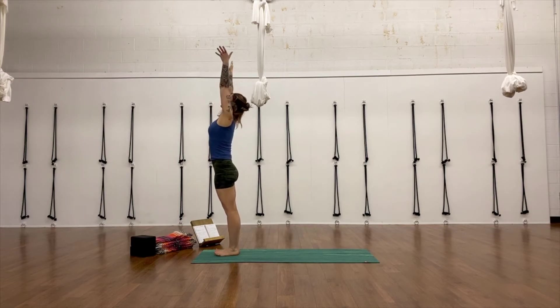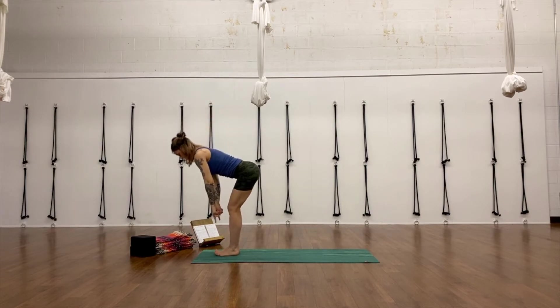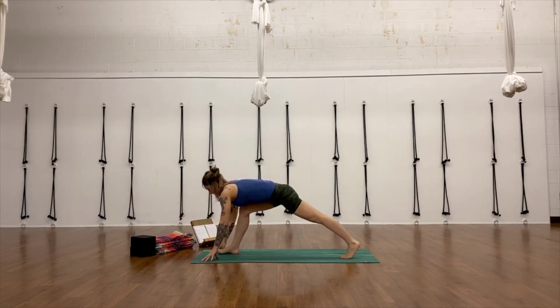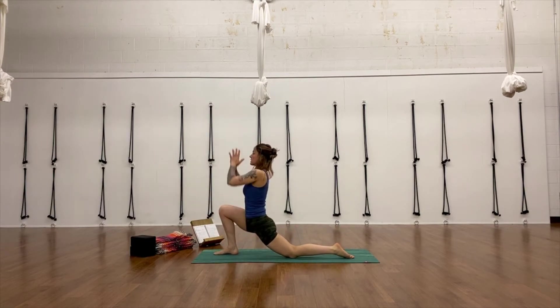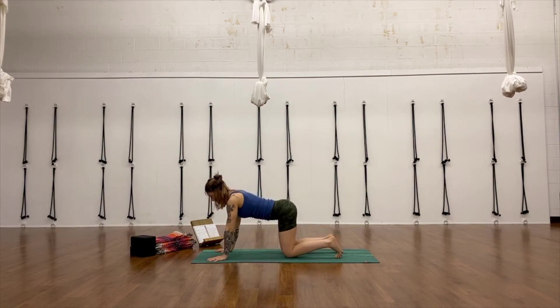Inhale, press down into your feet, reach your arms up — Urdhva Hastasana. Exhale, fold. Press that weight into the balls of your feet. Exhale, then step your left leg back, lower your left knee down. Inhale into a lunge — hands can come to hips, heart, or ceiling, maybe even hands to thigh. Exhale, then take your hands down to the floor and step back into tabletop pose. Inhale, open your chest. Exhale, round your spine — cat-cow.